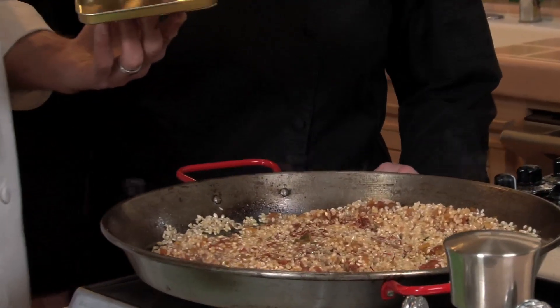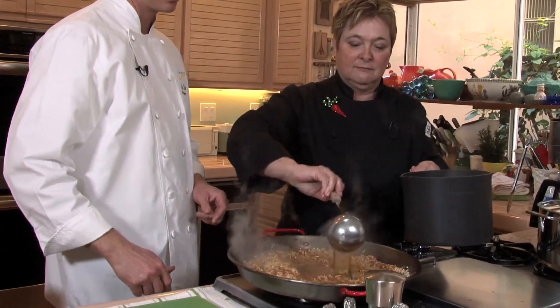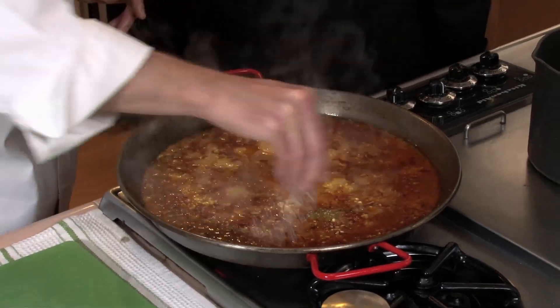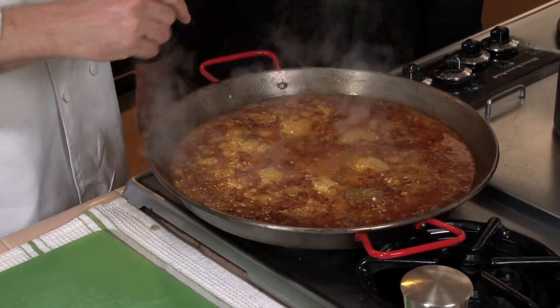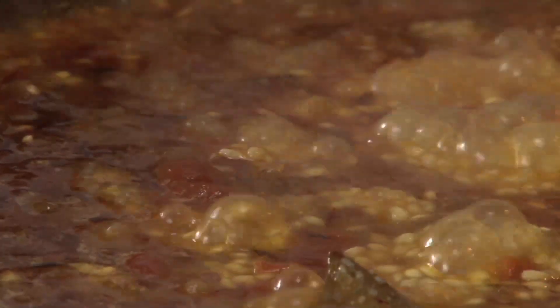Now is the time that we can add the stock. Kathy, would you add about a quart of stock? We need to season it — I put in a little bit of salt, and for the first 10 minutes, just stir it around and let it get going. After that, add just the right amount of stock until the rice is cooked, and then don't stir it after that.